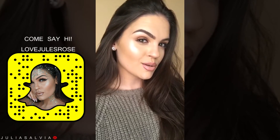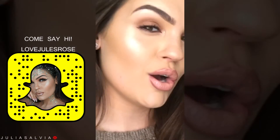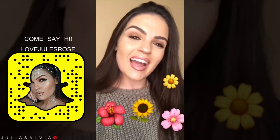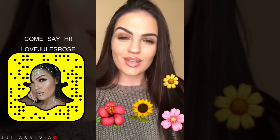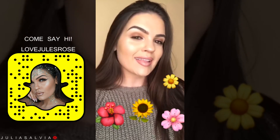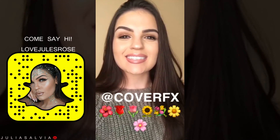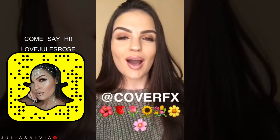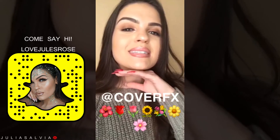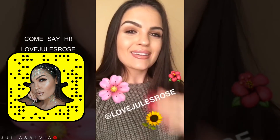Here is the final look — look at that glow! Thanks guys for joining me on this really quick Snapchat takeover. I hope you learned a little bit more about highlighting and contouring with Cover FX. If you tuned into this Snapchat takeover, go comment on Cover FX's last picture on Instagram. And don't forget to come say hi to me on my Snapchat. I'll see you guys next time.